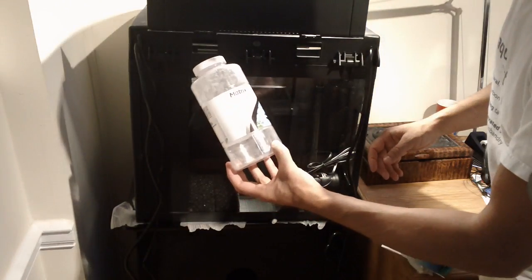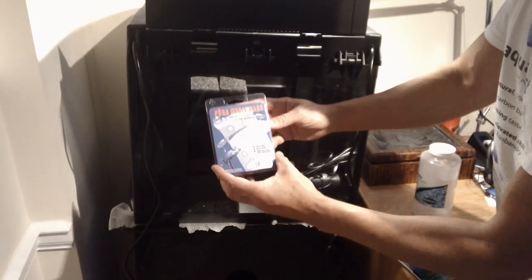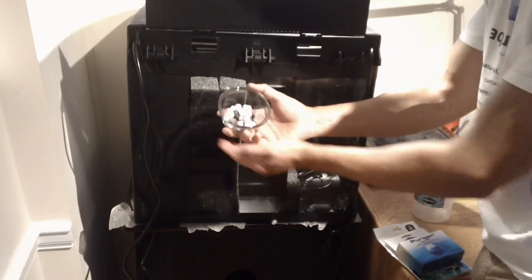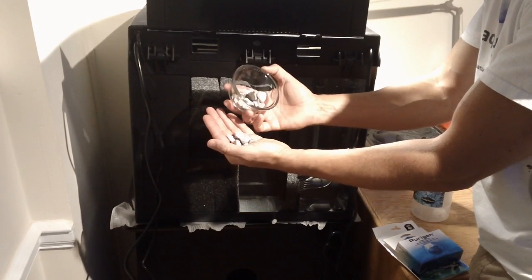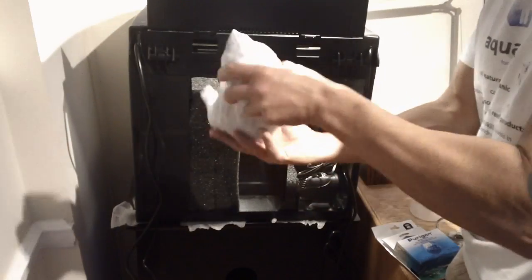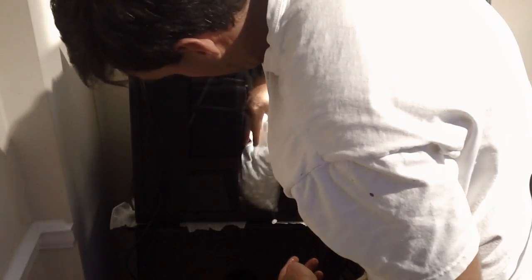I've got one liter of Matrix media in a Pura nylon media bag — it's a resealable bag with a velcro enclosure. I've already put the media in the bag. The media looks like this; I'd say it's nickel to quarter size pieces. You can drop this in place of where the bio balls could go. I like keeping this media in a bag so I can remove it and clean back there.